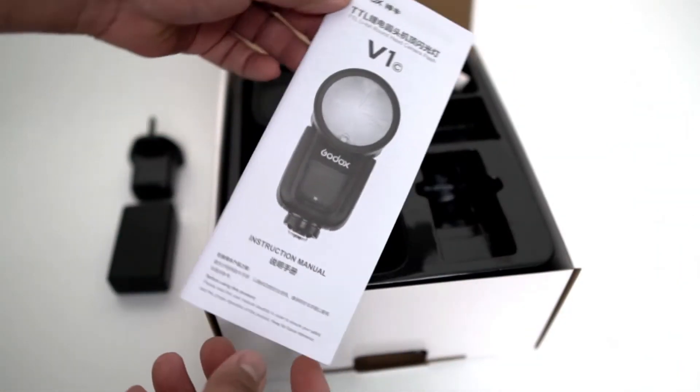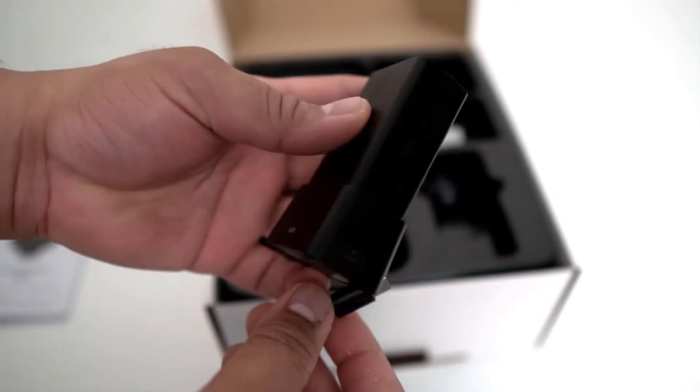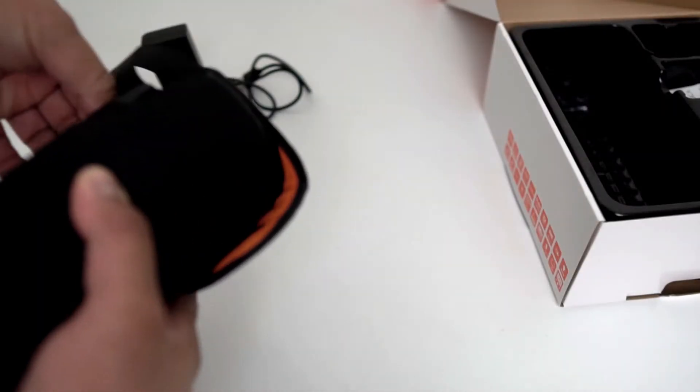The instruction manual and the QA badge — who reads them nowadays. The charger, nice and simple, must be the LED indicator for red and green. And here's the pouch and the standard speedlight stand mount.